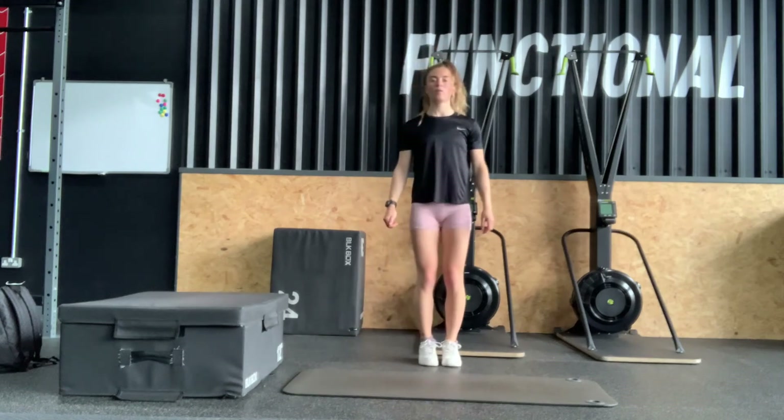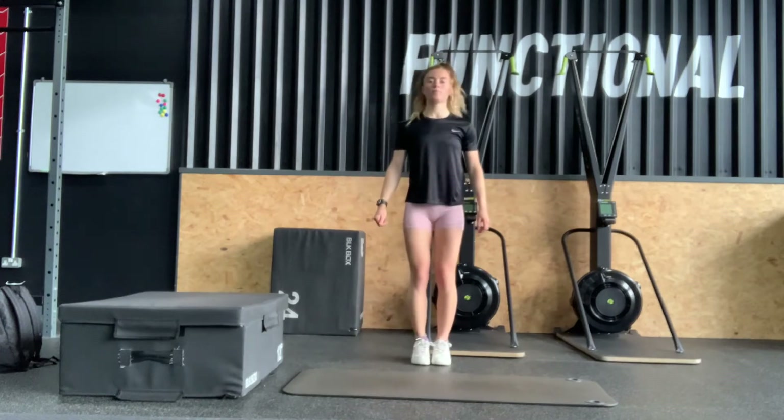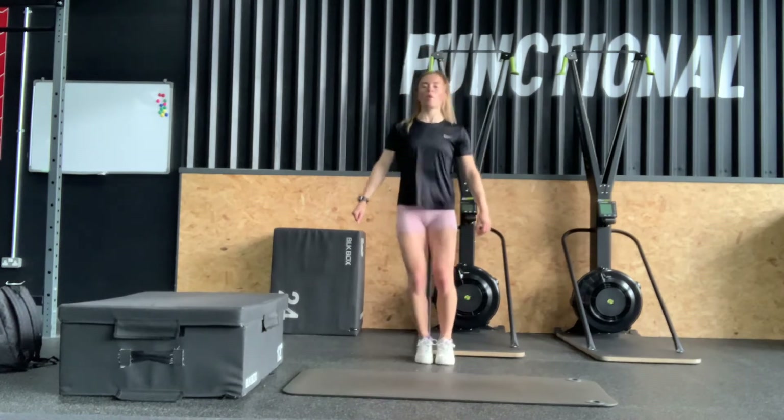Our first exercise is a double speed bounce, which is a variation on the speed bounce. As with a speed bounce, you jump over a marker or a cone on the floor, but for this you would jump there and back and then have a pause before doing a second jump.